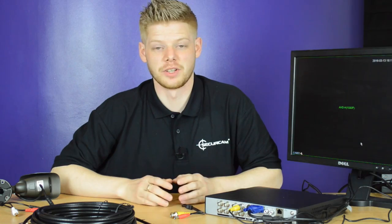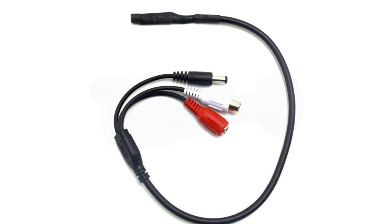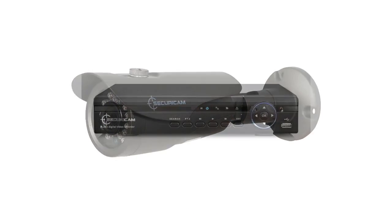Welcome to the CCTV setup guide from SecuraCam. In this video we're going to take a look at setting up a microphone to a DVR. We'll be using a pre-made RCA cable, a standard microphone, a bullet camera, and a DVR.